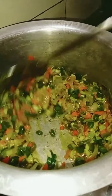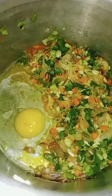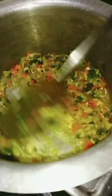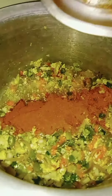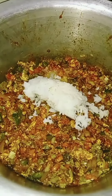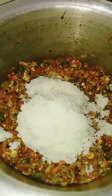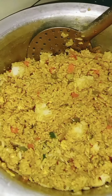Then add a little bit of corn and 3 eggs. Add chicken pieces. Once the corn is opaque, mix it all together.